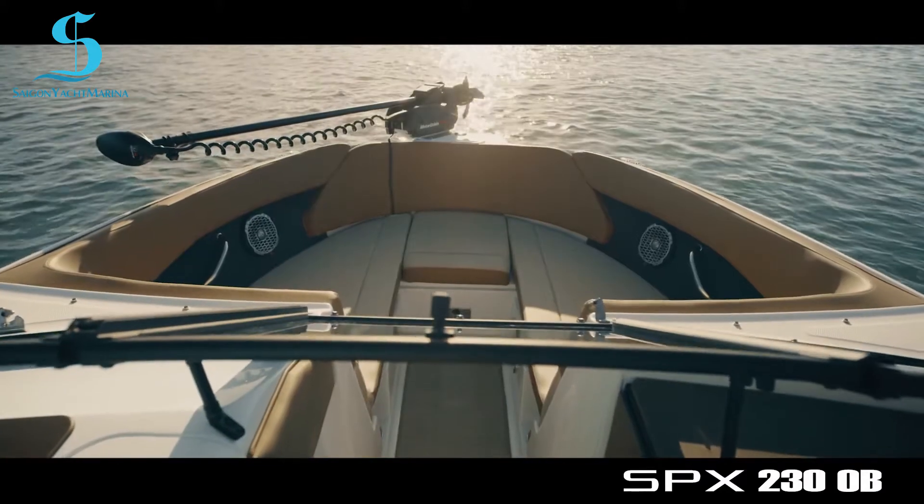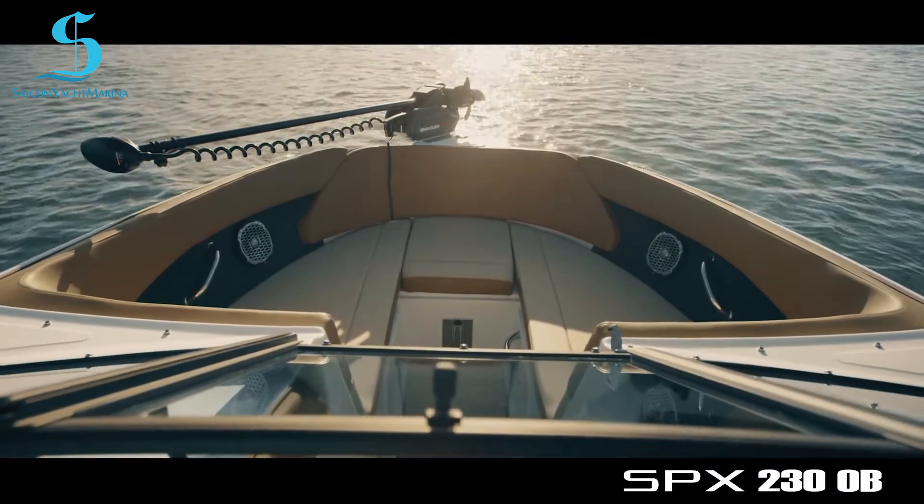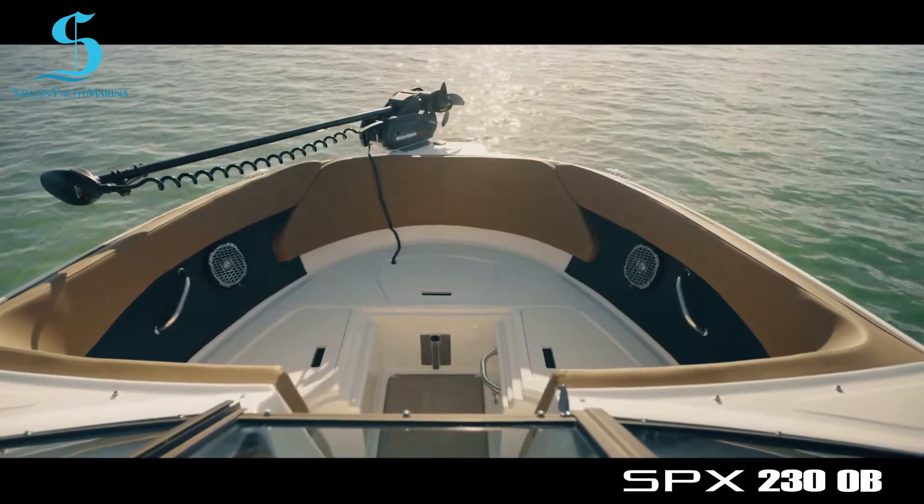The bow seating includes port and starboard bolsters for ergonomic comfort. Cushions lift to reveal handy storage compartments.